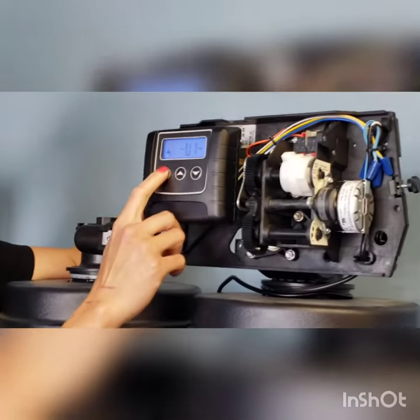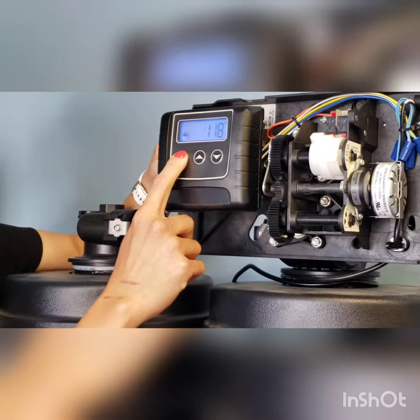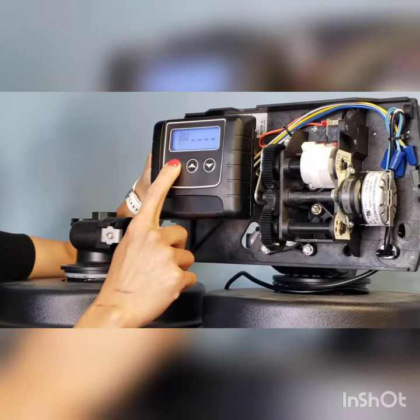On the left here, you have a button that has four arrows chasing itself. You want to press and hold this button for about three to five seconds, and then the system will kick on.